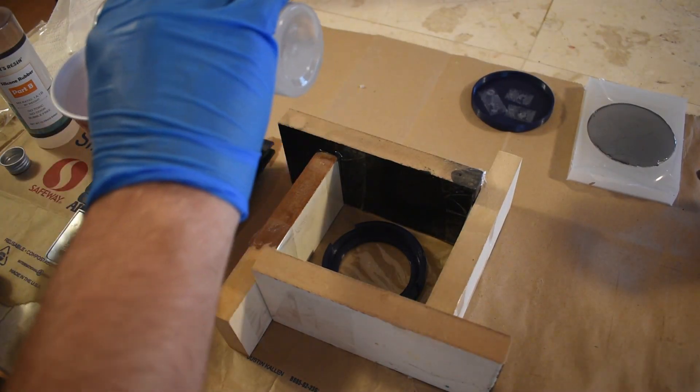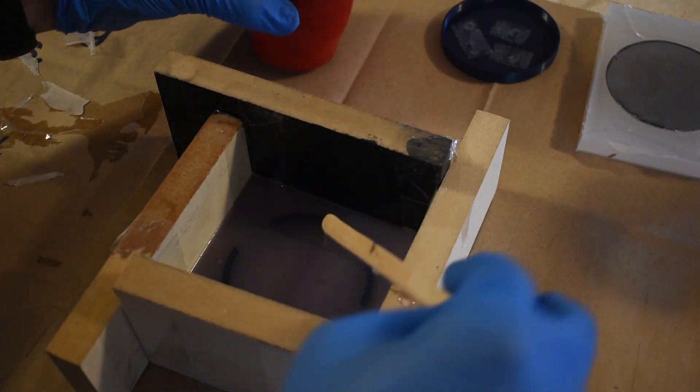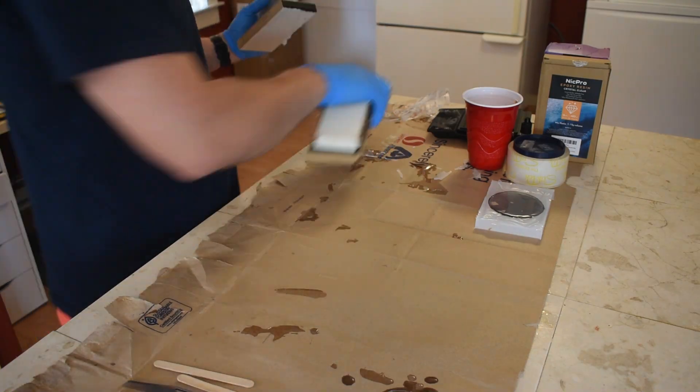This required using a scale to ensure a 1 to 1 mixture. The silicone was then added to the box and left to cure overnight. The following morning, the walls were removed revealing the silicone mold.